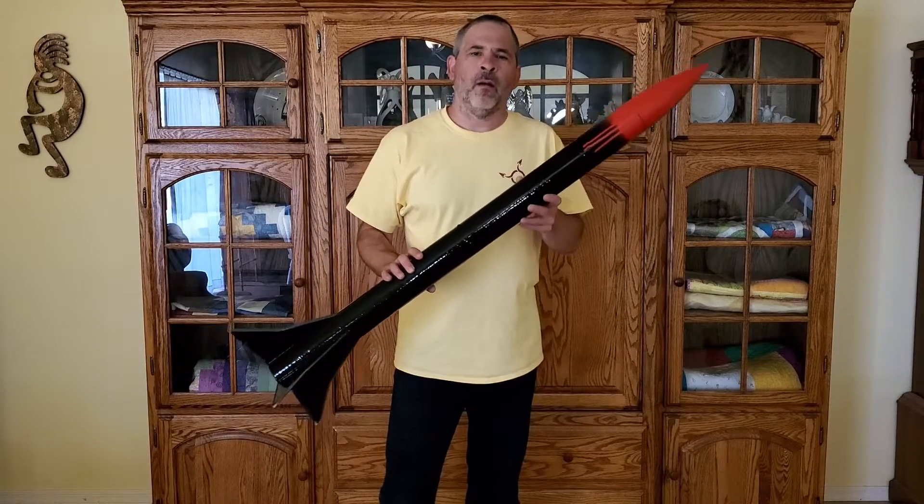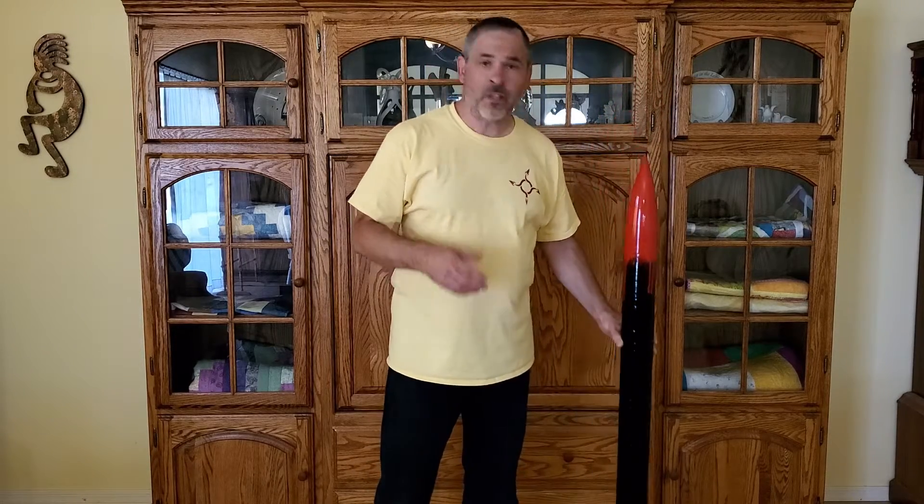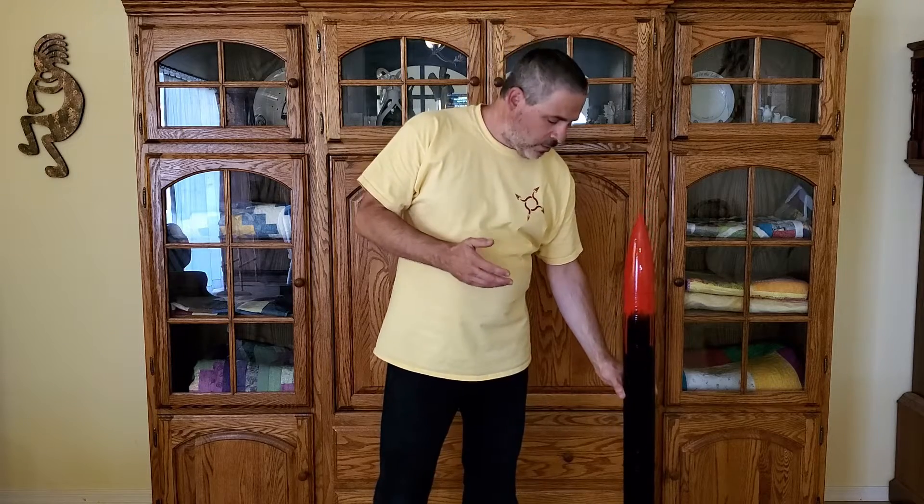I'll show you an example. Here I've got a rocket that's four feet long. Using that rule, the shock cord for this should be somewhere between 12 feet and 20 feet long, which is a pretty big range. And if I only need a 12 foot shock cord, why would I want to add the extra eight feet and have a 20 foot shock cord? That would just be more cord in the rocket that could get tangled up and adds unnecessary weight to the rocket as well.